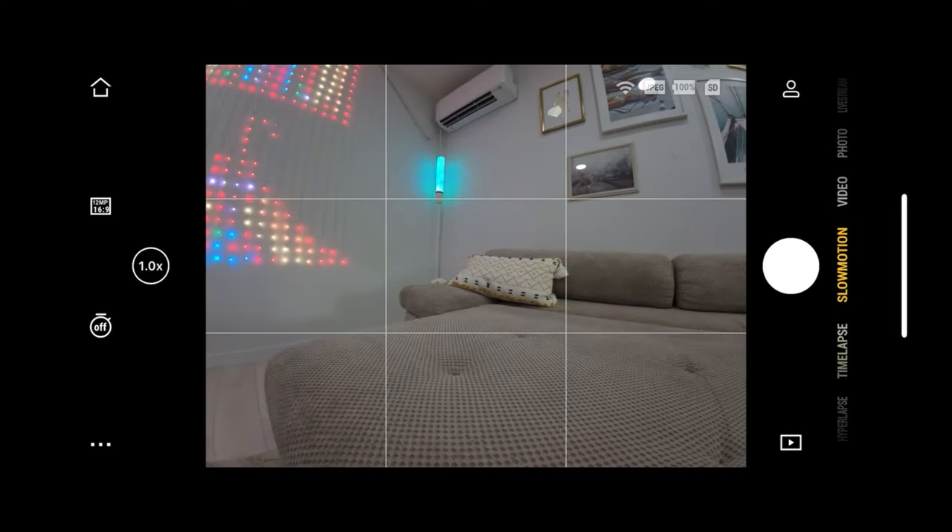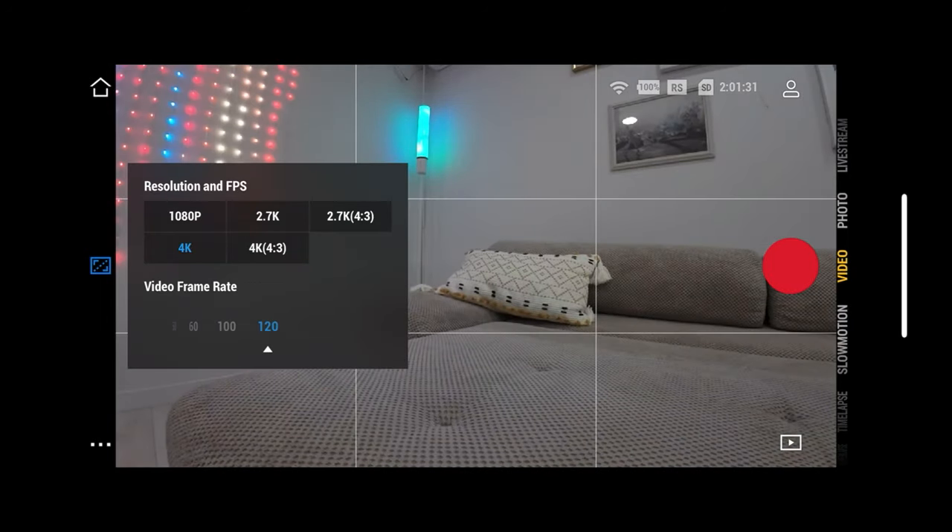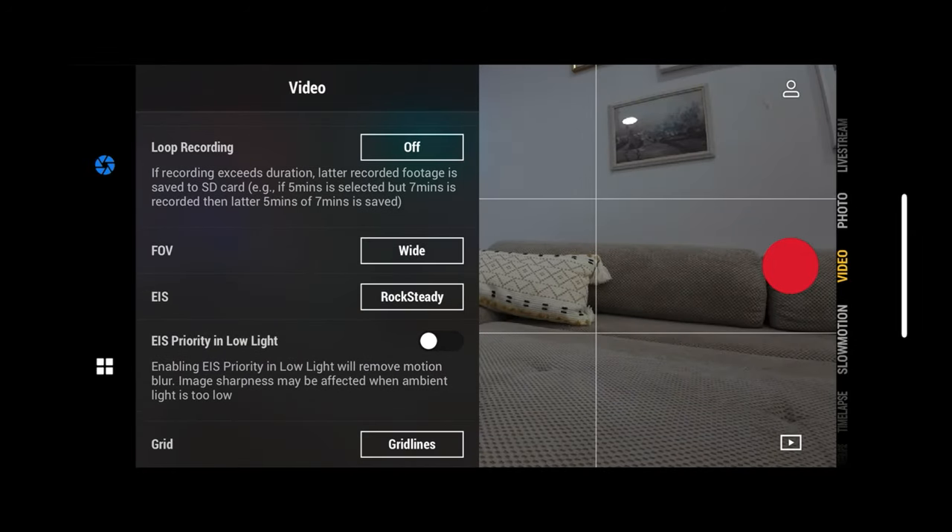You can control the camera remotely using the DJI MIMO app. You can see the live view, change the modes and settings, download videos, and so on.